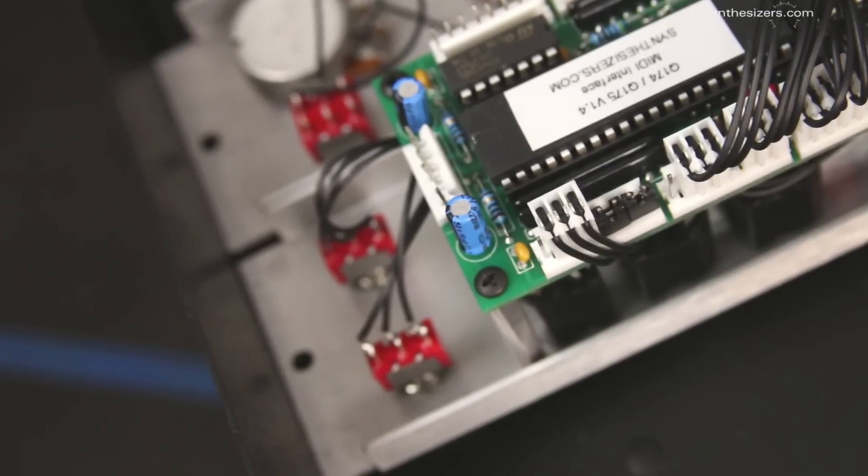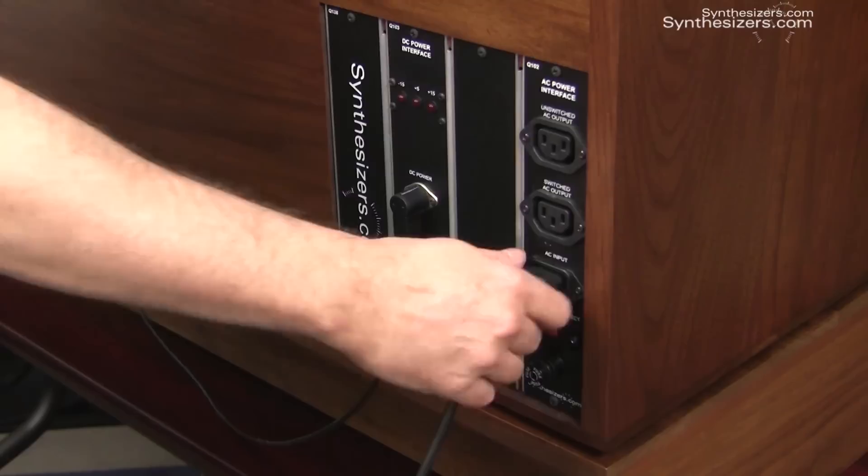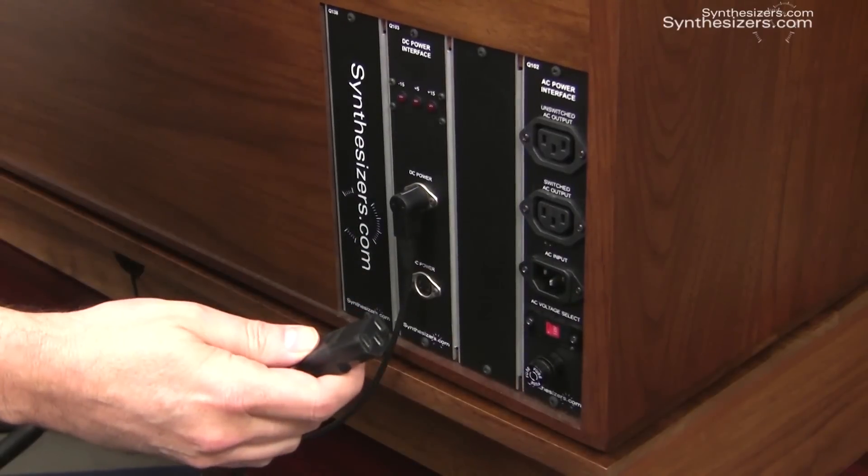There's a video describing how to do that. First, turn off power and remove the AC power cable. This is mandatory.